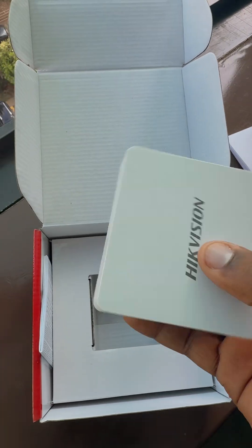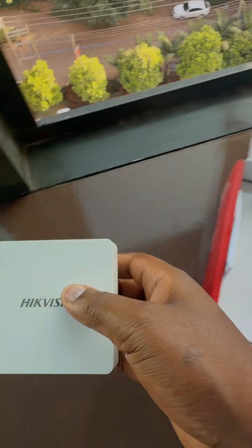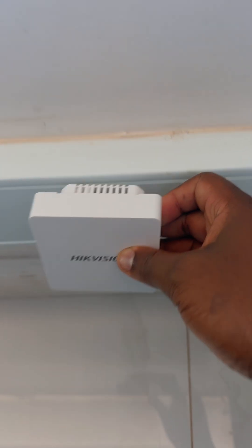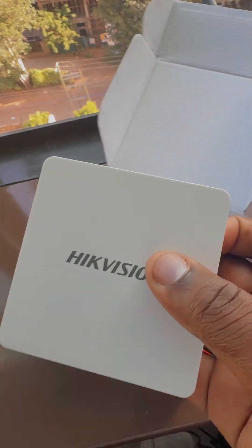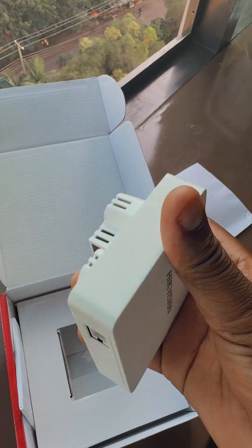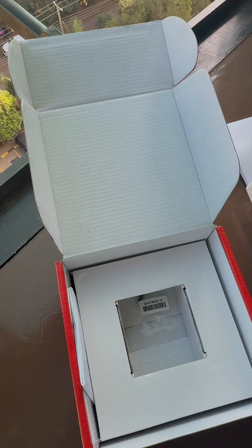Look at that design. It has a PoE-in port and an uplink port, and it also has a LAN-out port. You install this on the wall — something close to this type of installation — and once it's on the wall, you have Wi-Fi and everyone can connect inside the room.